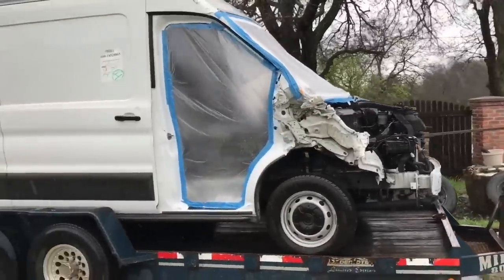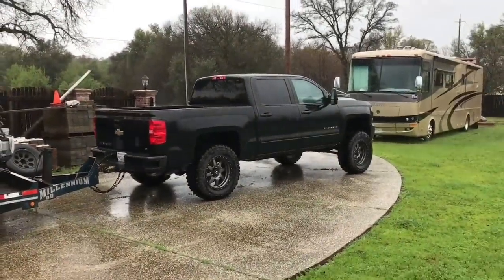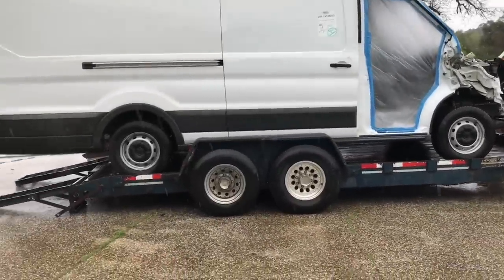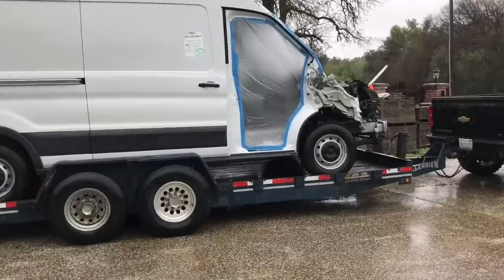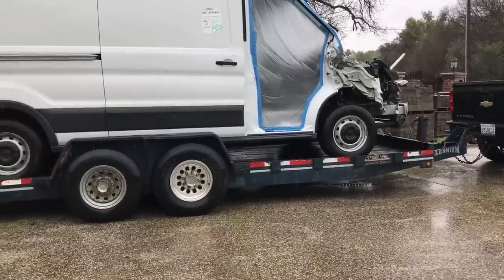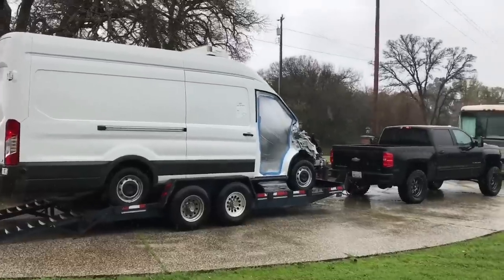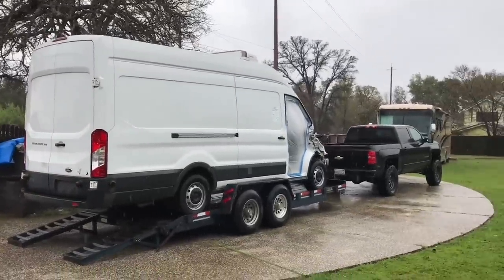We got that on. Truck doesn't look that bad. I think I'll move it forward just a little bit — actually, it might be just fine because most of the weight is on the front anyway. I've got to remove those ramps, strap it down, and I'm good to go.